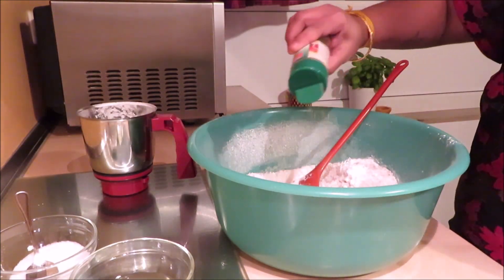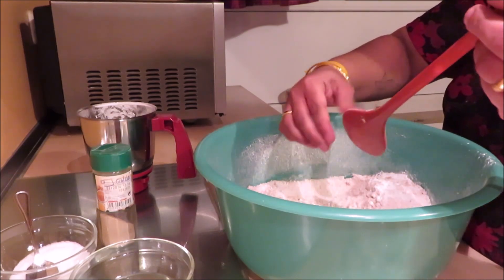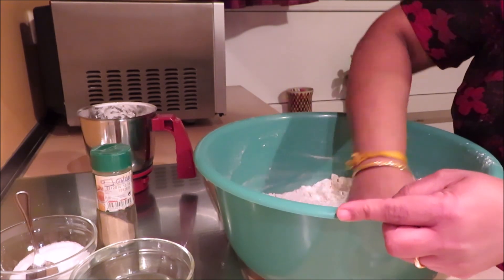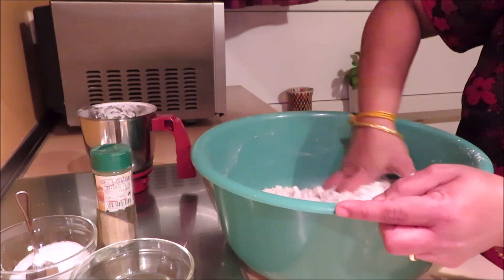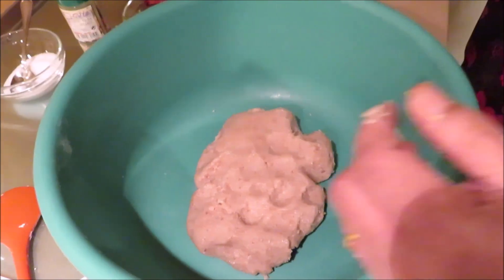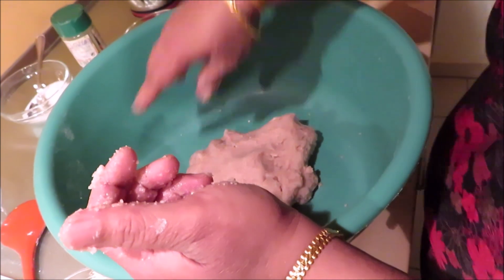Let's put the water in. Now let's put the water in. I will heat the pan. I am ready to heat the pan.